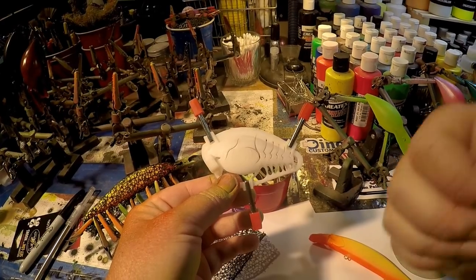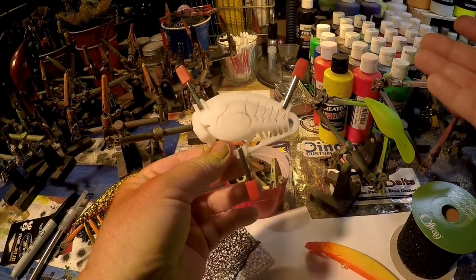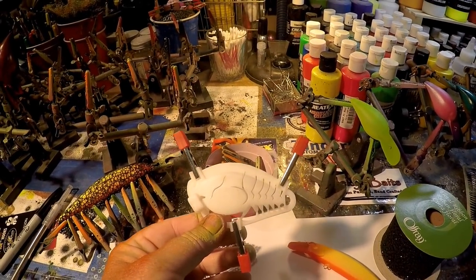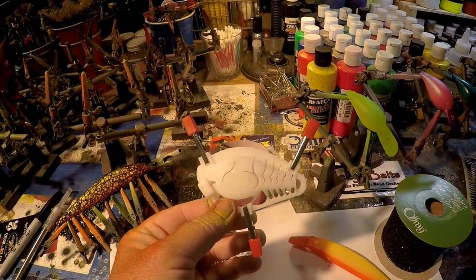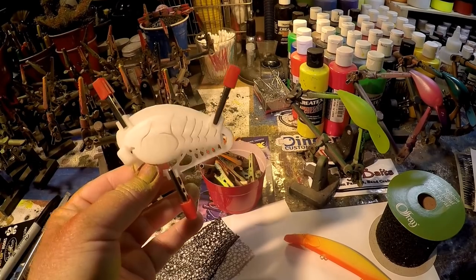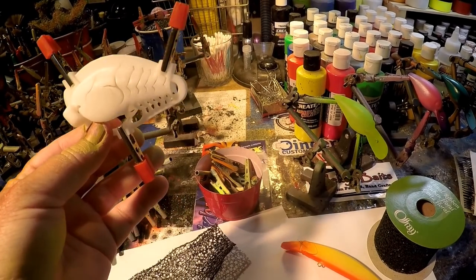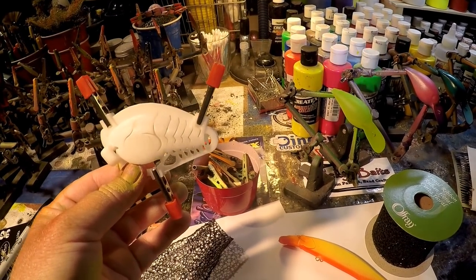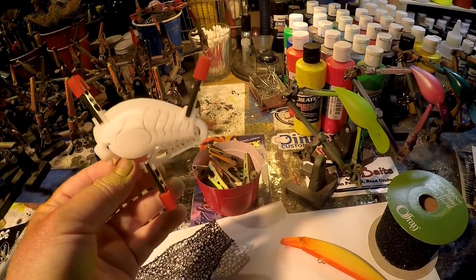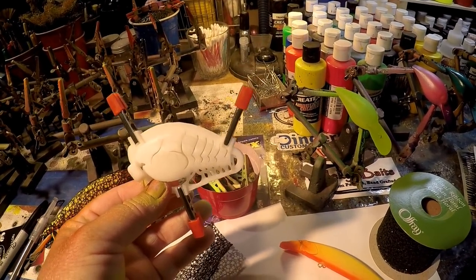If you're new to airbrushing, if you've been doing it your whole life, if you're switching over from the automotive industry into brushing little pieces of plastic and going fishing with them — which is what I do for a living. I am not sponsored or endorsed by any of the people I've just mentioned, but I'm going to be trying to get you guys the best deal.